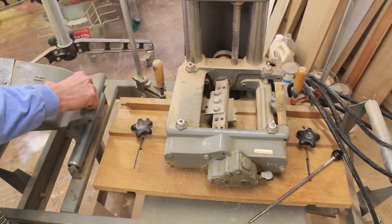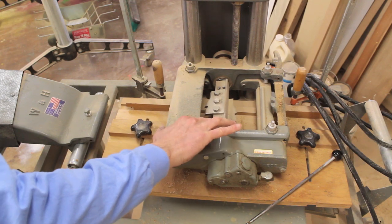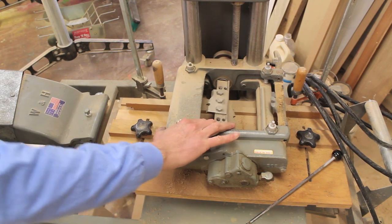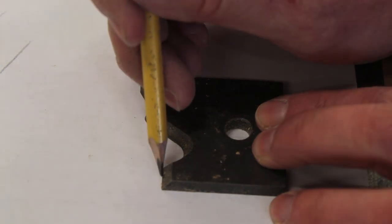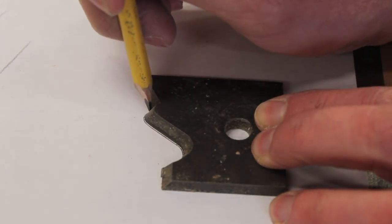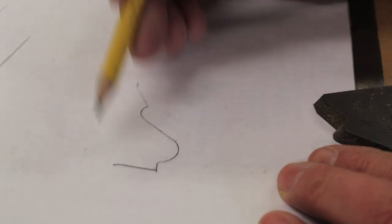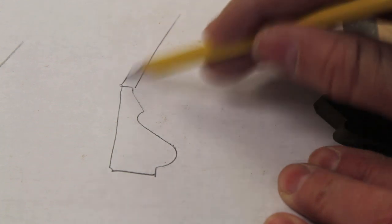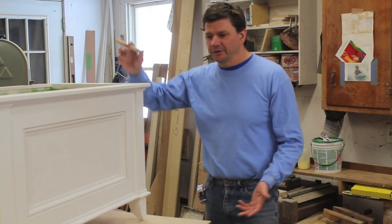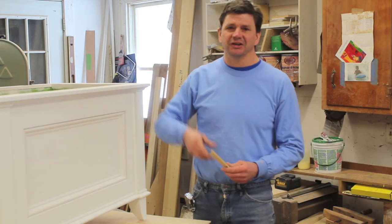This is the molding planer I mentioned, and it works a lot like a thickness planer except instead of a straight knife you have different blades that create different moldings. For instance, this is the cutting knife for a base cap molding. I'll trace the knife — it's basically the negative — and if I pull that away and draw it in, you can see this is the molding you would get if you ran it through the machine.